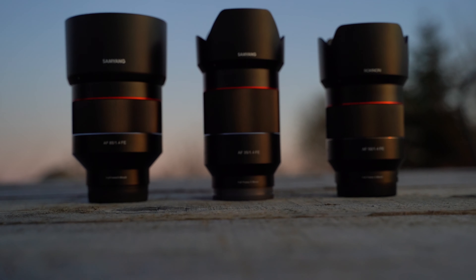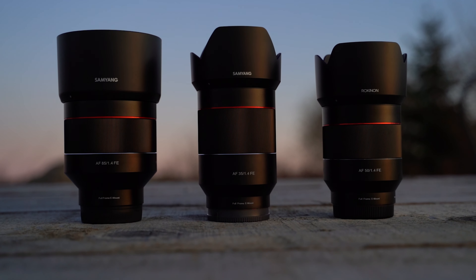In this video we'll be discussing three of Samyang's AF series full-frame lenses — the biggest and the fastest of the series: the 35, the 50, and the 85 millimeter f1.4. We're going to break these down for you, giving you everything you need to know including some examples I've personally taken with these lenses, my opinion, my pros and cons, and whether I think you should consider them.